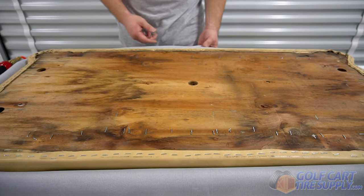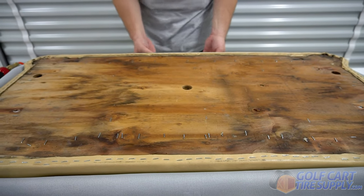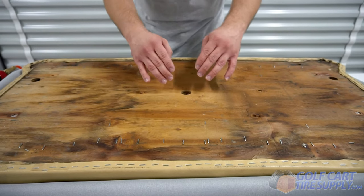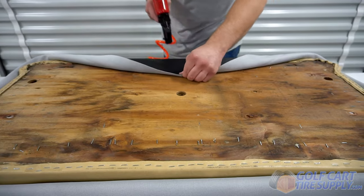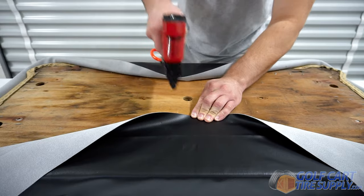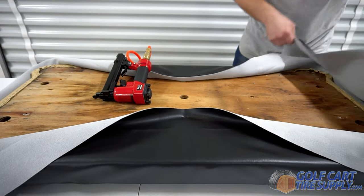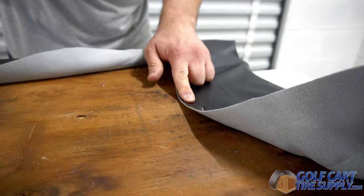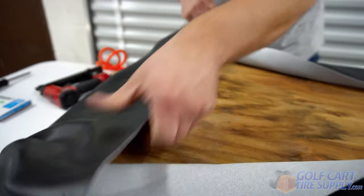The next step is to make sure that you do, in fact, have it centered. Even though the corners are heat molded, what I like to do is make sure that the center axis on both the width and the length are perfectly centered. To be able to do that, I like to take a staple and place it on each side. These will be ones that you pull out eventually, and the corners do not have to look good when you're doing this — this is simply to make sure that you do, in fact, have it centered or very close to center.